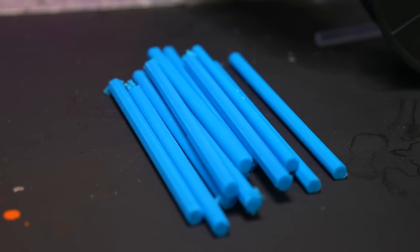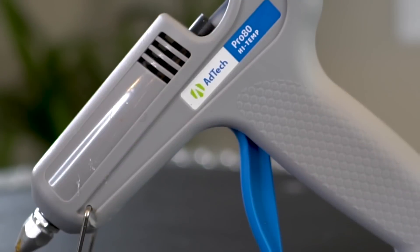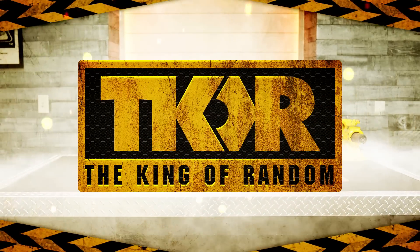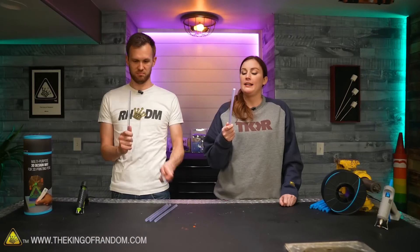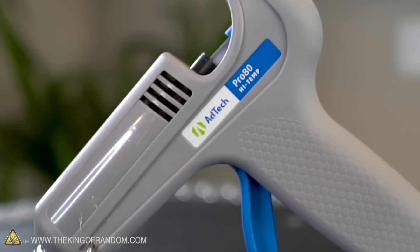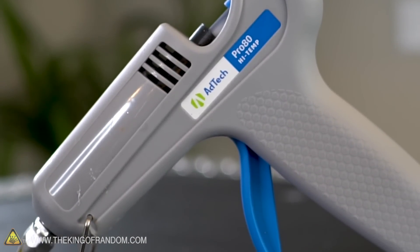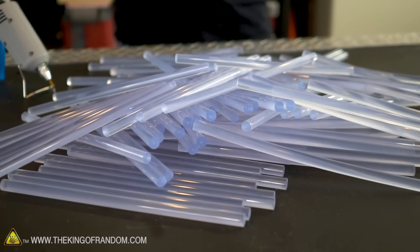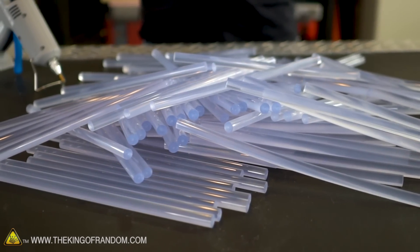In today's video, we are going to see if we can 3D print using a glue gun. Glue guns are very useful — from cosplay design to just trying to do little repairs to anything really. I think they're pretty cool and I actually wanted to know if we could do something a little bit different with them today.